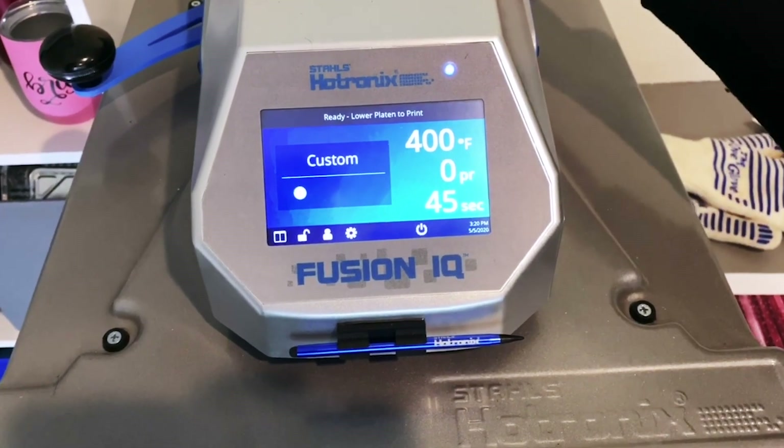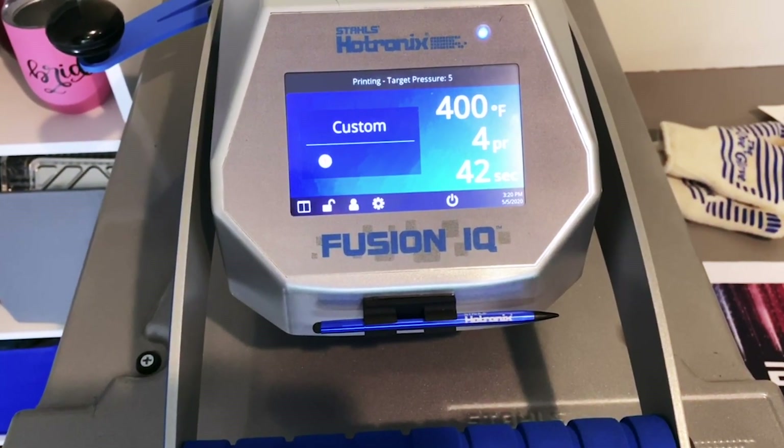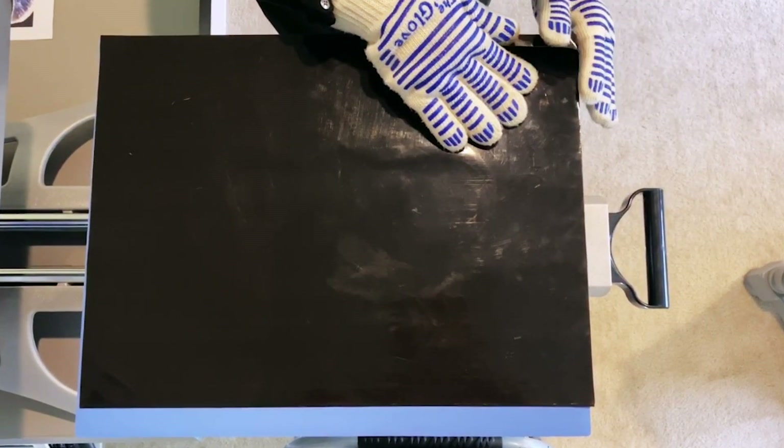With the mask I'm pressing at 400 degrees for 45 seconds with medium pressure. Be sure to always check your substrate to make sure you have the right time and temp. Due to the high temp and long time, you want to make sure that you have protection over your hands. I use the UF glove, but any oven mitt or heat protectant glove will work great.